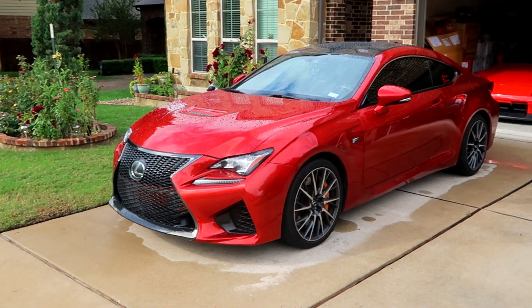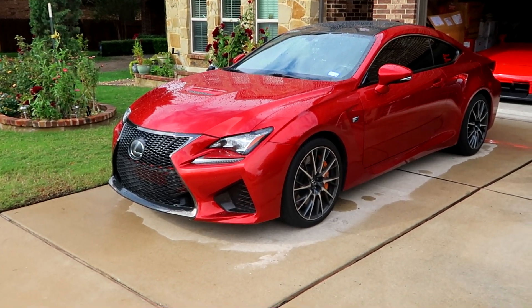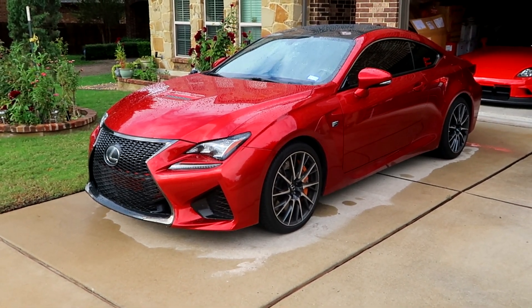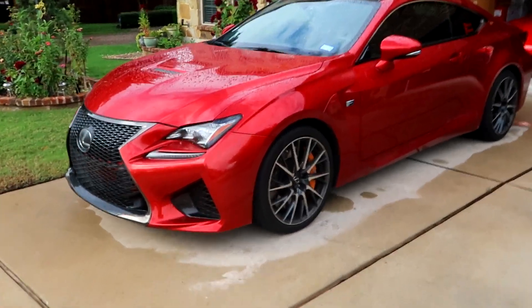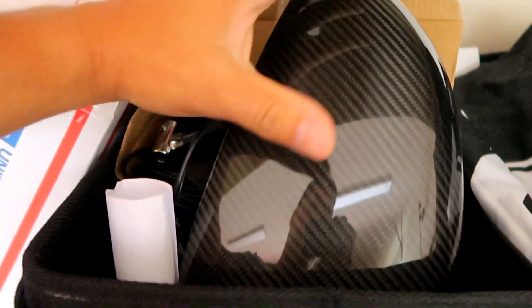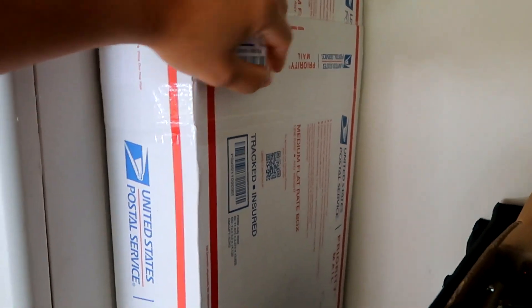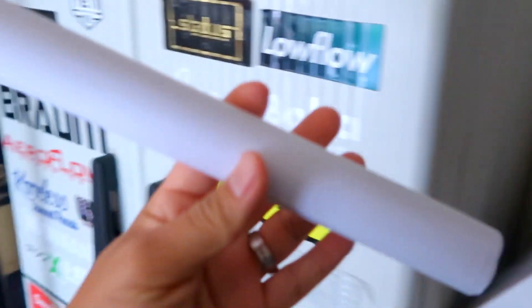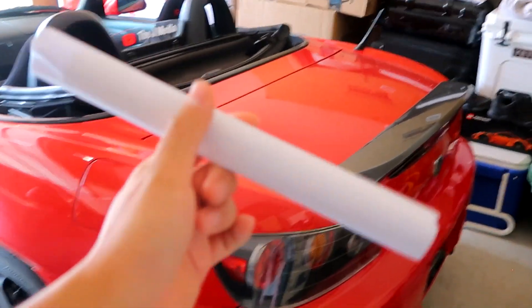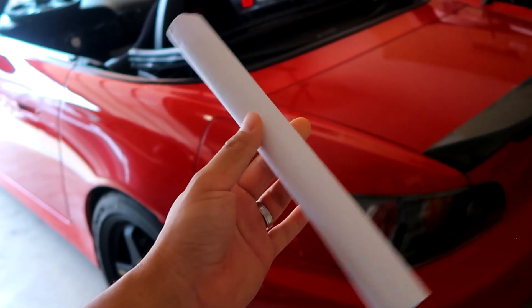I don't have any plans to make big power with this thing because as-is, from the factory it already comes with 469 horsepower, so it's plenty. Let's show you guys what we got here — some carbon goodies. I showed you guys the carbon fiber mirror caps last time, we got some carbon fiber fender pieces, a titanium oil cap somewhere in this mess. But for today we're gonna install some super easy stuff — carbon fiber overlays.